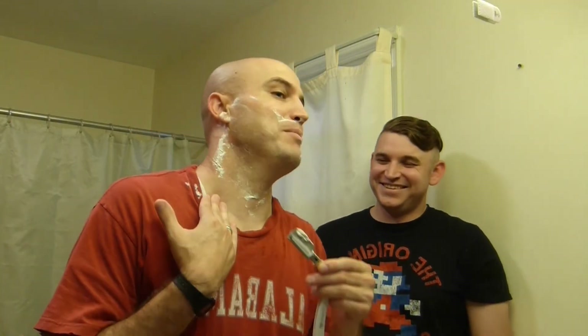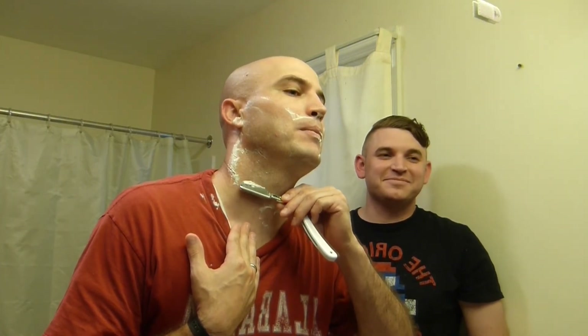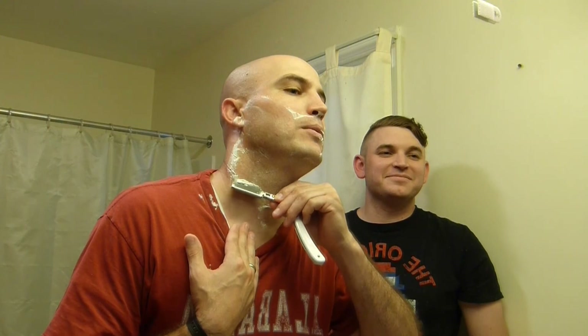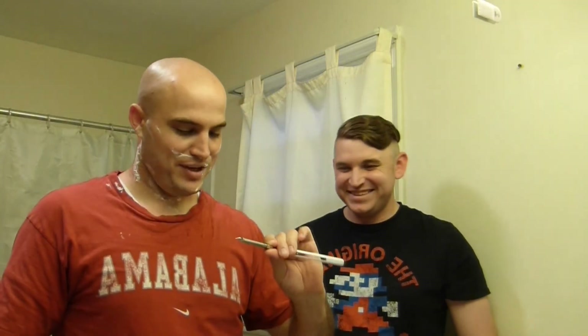I'm sweating like crazy right now. I'm barely breathing. That's how I knew when I was getting a little too close to some spots.